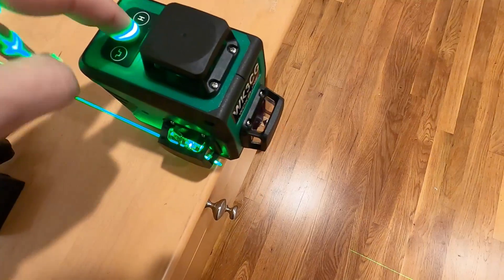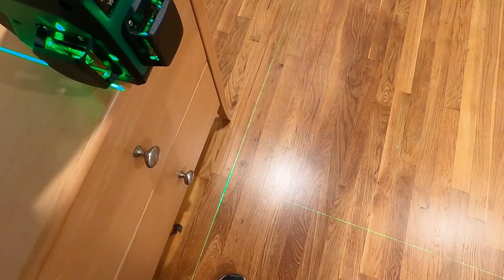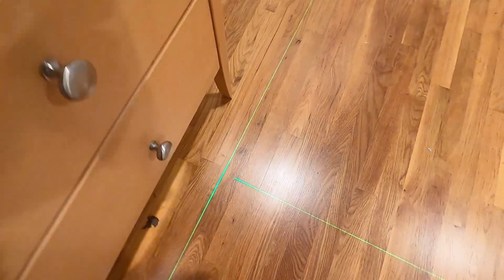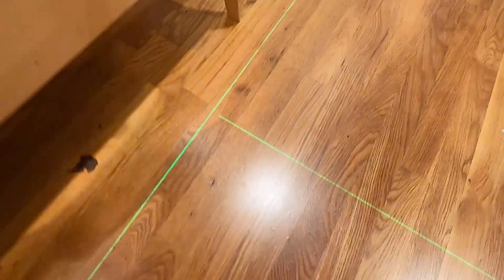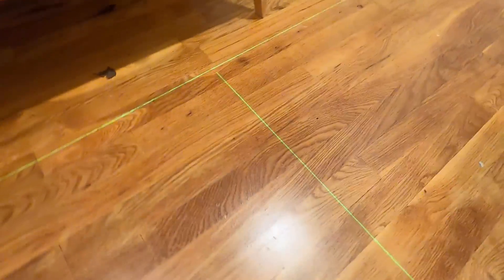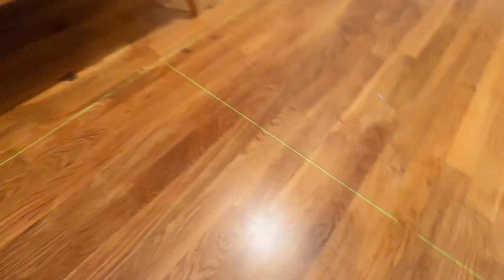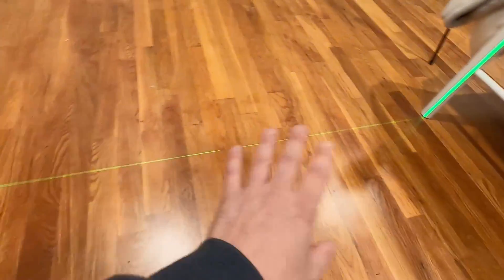Say you want to do some tile right here — turn this on and now you have these lines down here. Square it against the wall and you can put your first piece of tile right here, and it's nice and square, nice and even. And you have a line going all the way across the room that you can follow as you lay the tile.